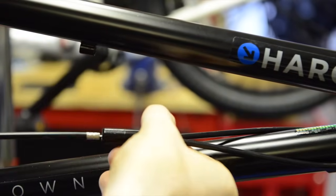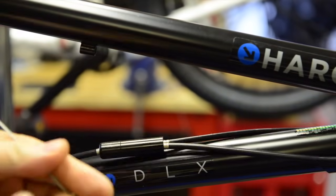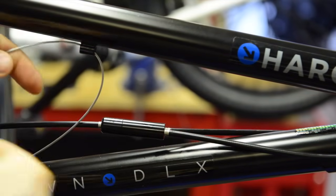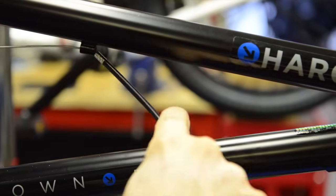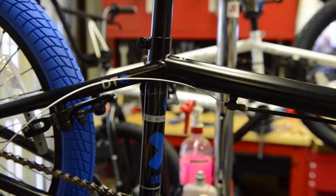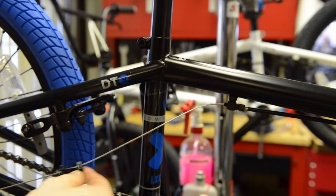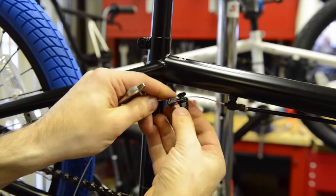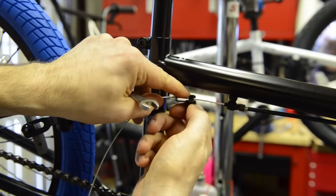Then continue on and fit it through the frame. Next you'll need the two 10 millimeter wrenches and your cable hanger. Insert the cable hanger about a centimeter away from the seat tube.